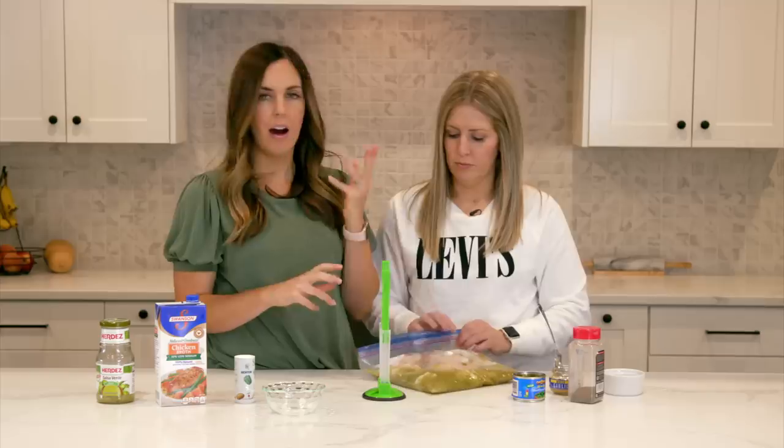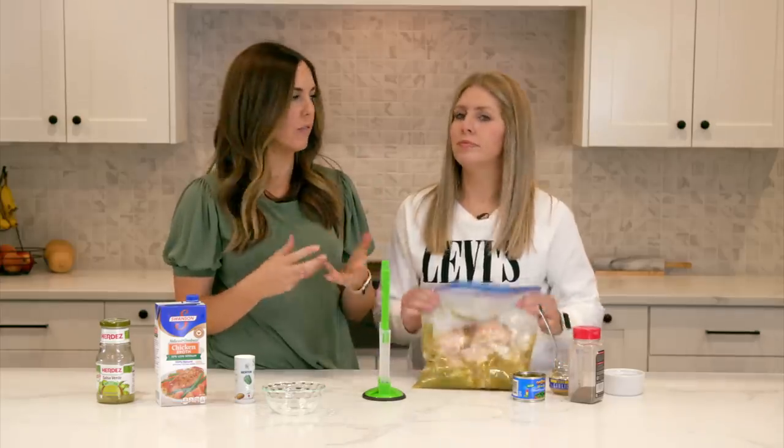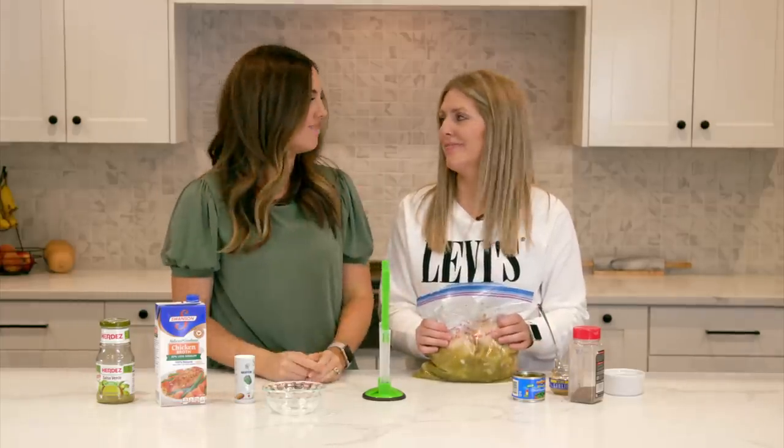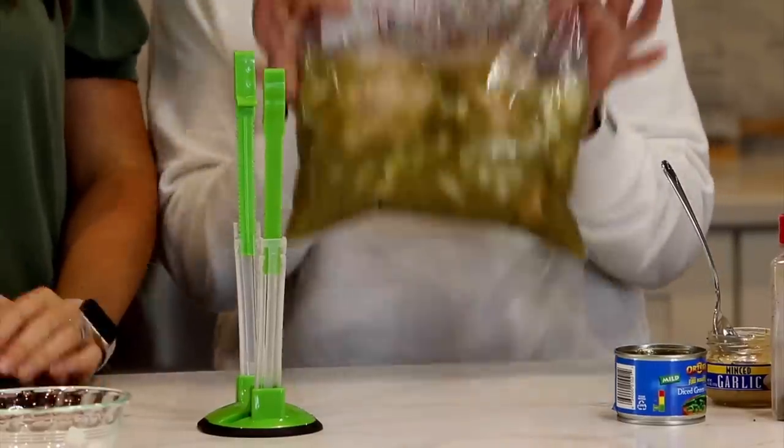We just serve this on soft tortillas — flour or corn tortilla. Put some salsa on there, some cilantro, avocado, sour cream, any fresh yummy ingredients. It's perfect. We have one more to go.